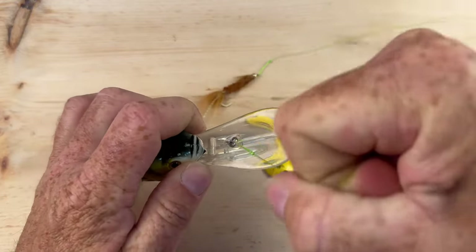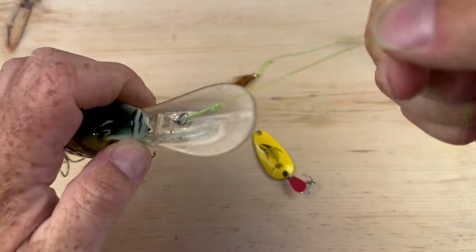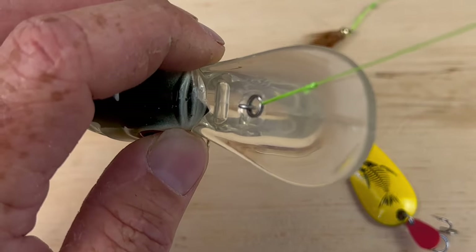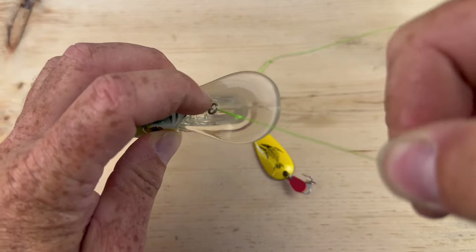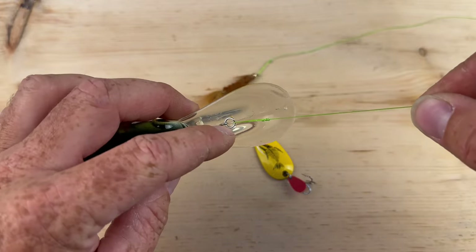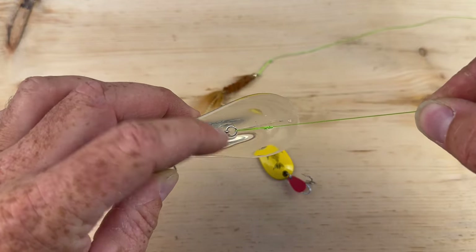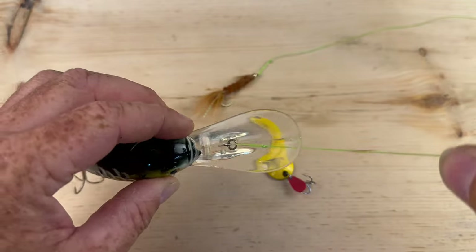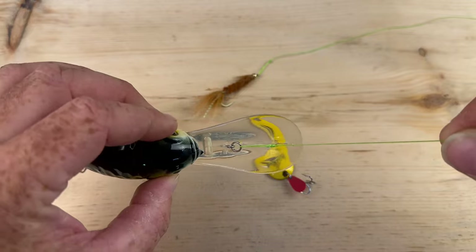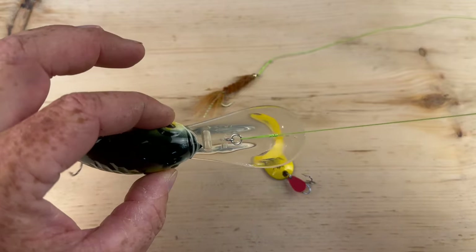Another important one is crankbaits and jerkbaits — anything with a split ring. No matter how you pull it, eventually it's going to get into that spot where the ring opens and closes, it's going to pinch and it's going to break over time. There are some oval split rings that help direct it a little bit, but I still think it's a bad idea. I definitely recommend using a quick snap on any kind of crank or jerk.